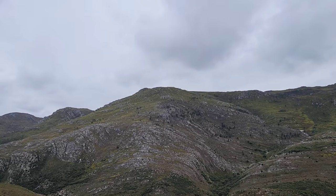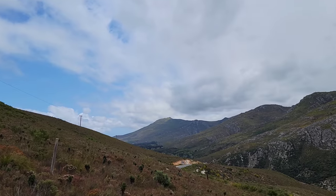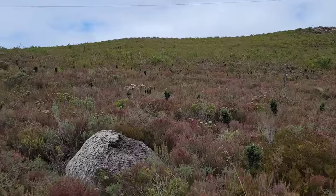Look at those nice coastal mountains right there. The climate is very similar to that of coastal northern California. We've got the Cape Fold Belt behind us, and we're looking south right now.